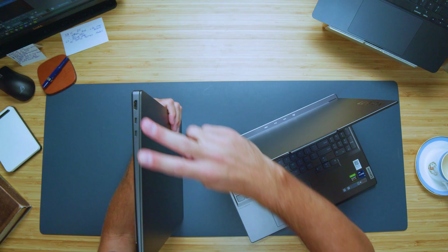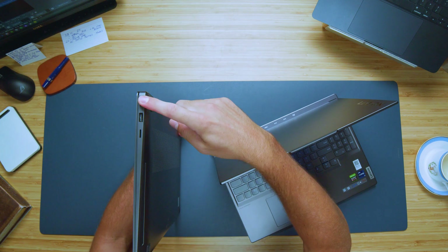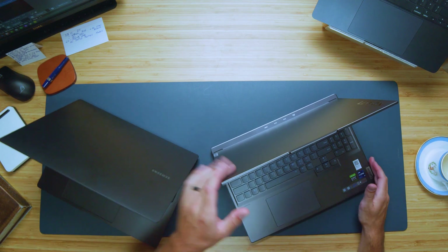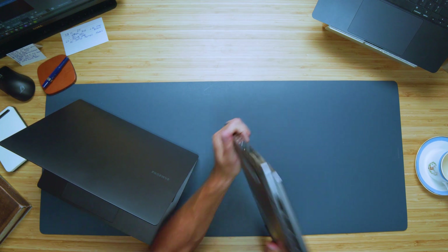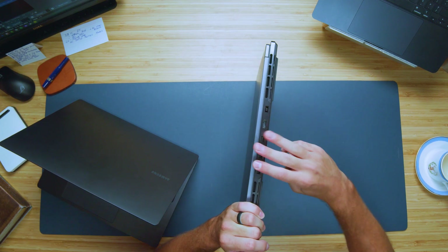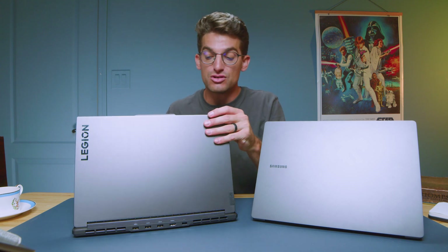If you're looking for a more professional laptop, the Book 3 Ultra is going to be your choice. It does have a slimmer connectivity option — two USB Type-C's, one occupied by the charger, and an HDMI port on the left side panel. On the right side we have a headphone jack, a USB Type-A, and a micro SD card reader. For the Lenovo Legion Slim 7i, you have two USB Type-C's and a headphone jack, but those stay open because the Slim 7i has a dedicated power adapter port, three USB Type-A's, and HDMI. On the right side panel there's a full SD card reader, so photographers and videographers will stay dongle free.